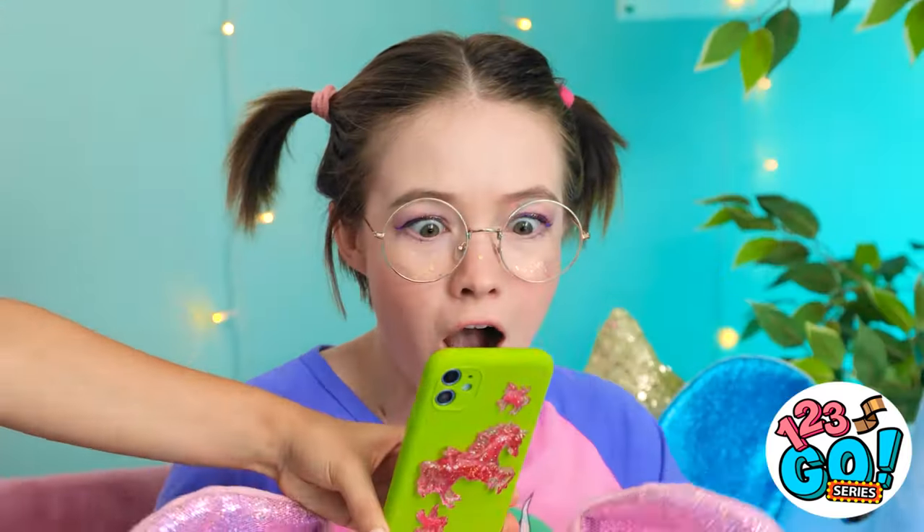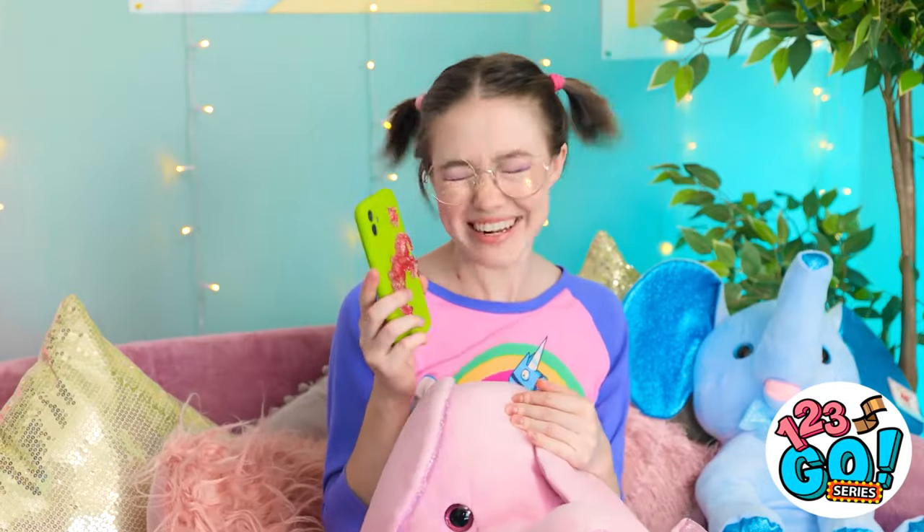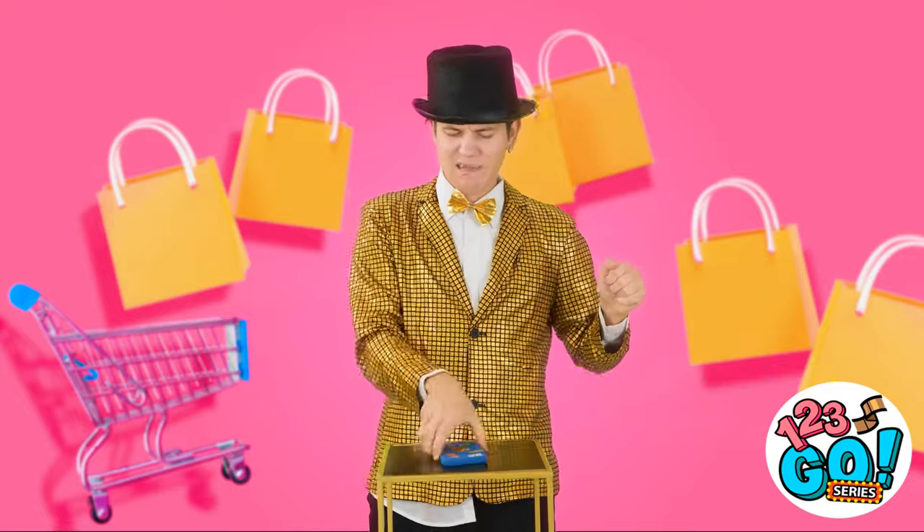Tina! Look what I have for you — a surprise! Wow! A unicorn phone case! Even better than the one on TV! I love it! It's the very best ever! Wait — what's on the TV now? Phone cases are so yesterday.